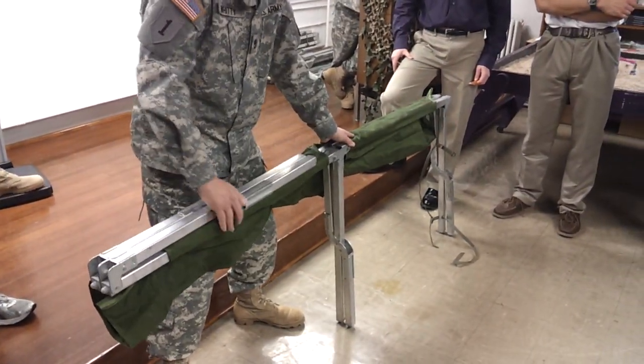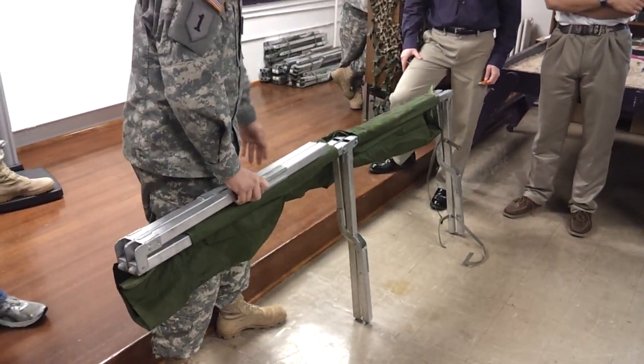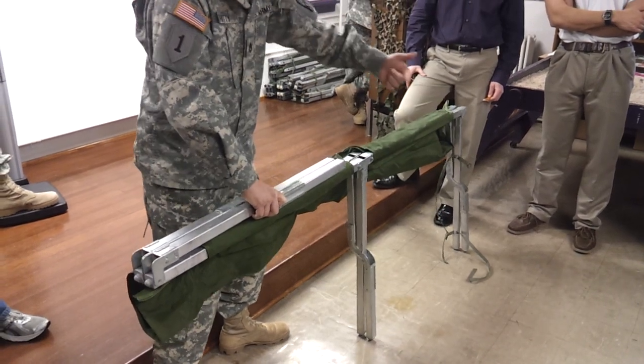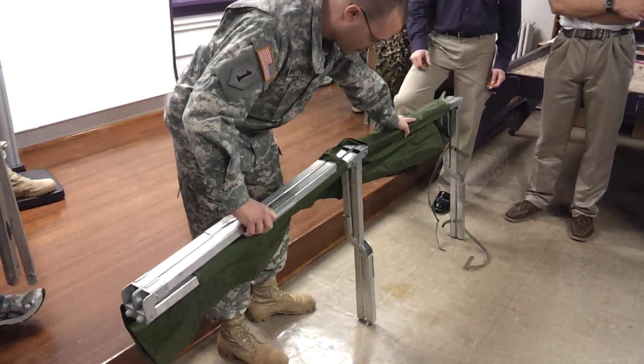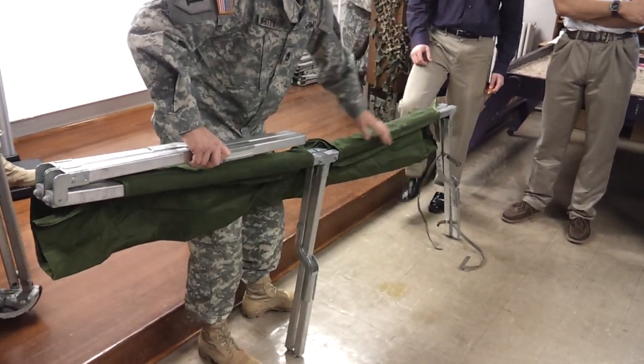You're going to fold the canvas towards you. Don't fold it the opposite way. Fold it away from the short leg. And then just put your foot there and hold that.